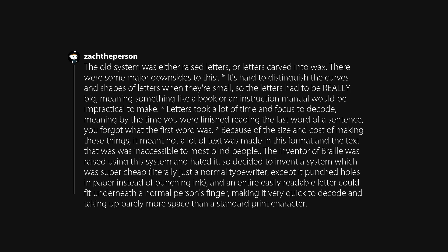The inventor of Braille was raised using this system and hated it, so he decided to invent a system that was super cheap — literally just a normal typewriter except it punched holes in paper instead of ink — and an entire, easily readable letter could fit underneath a normal person's finger, making it very quick to decode and taking up barely more space than a standard print character.